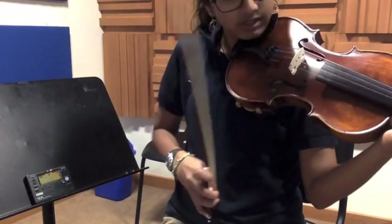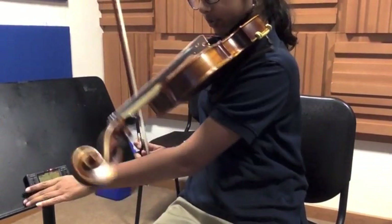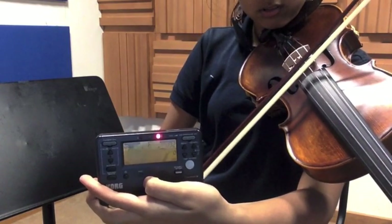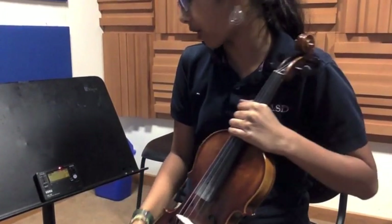So my A string is really out of tune. It sounds like this. That's not what an A string is supposed to sound like. I have a tuner over here, and the tuner shows that my note is F sharp. That's a problem because F sharp and A are quite far apart on a piano.